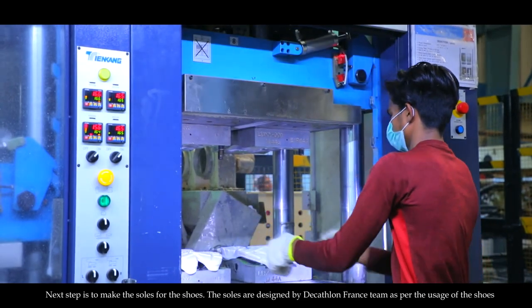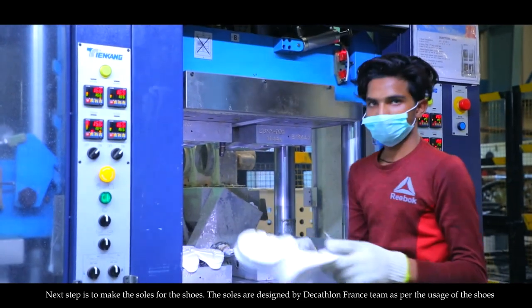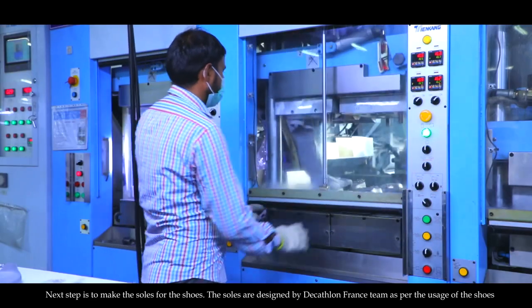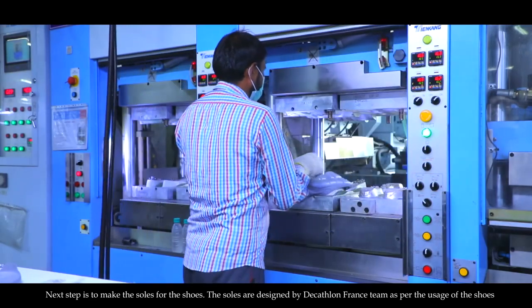The next step is to make the soles for the shoes. The soles are designed by Decathlon Fronsti as per the usage for the shoes.